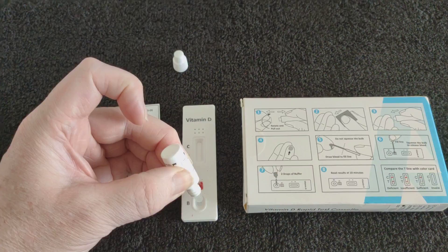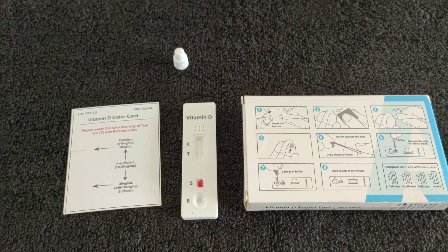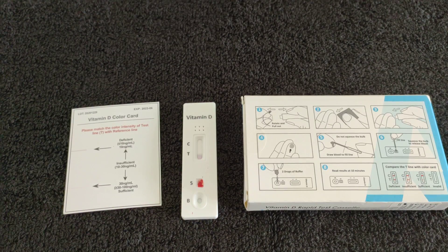Two drops of buffer — one, two. Take the result at around ten minutes. I suppose it's a green, amber, red result. You get deficient, you get insufficient, and you get sufficient.